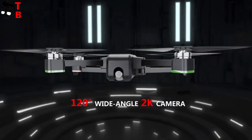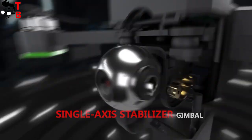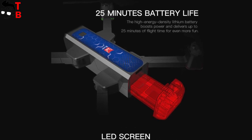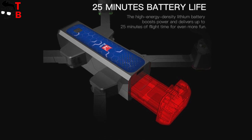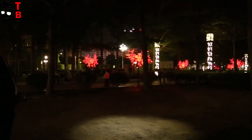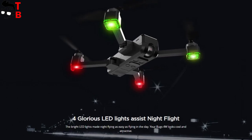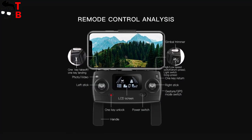As usual, there is a camera on the front side and a battery on the other. There is a special button to remove the battery from the drone. Also, the quadcopter has LED lights on each wing and on the bottom panel. You will see the drone in the sky even in fog or the dark.